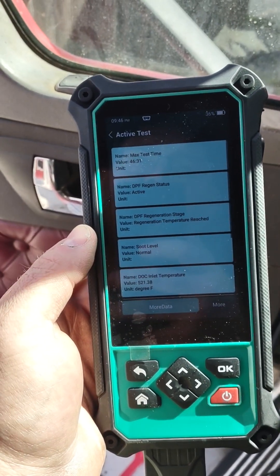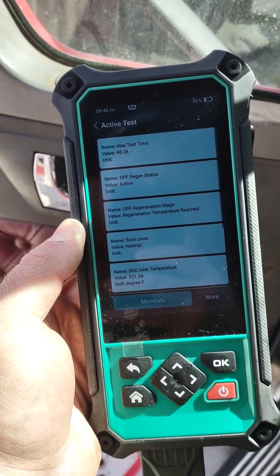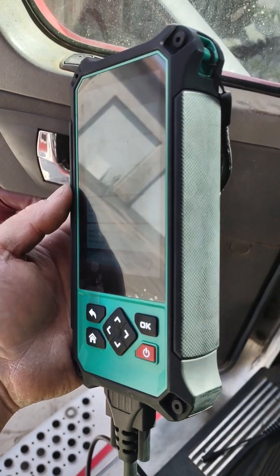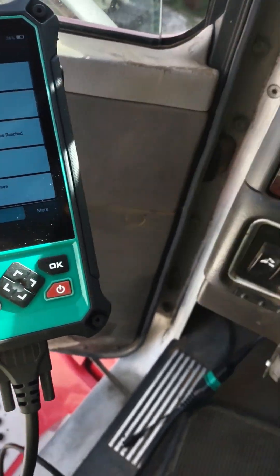Anyway, great tool to have. At $1,400, I'm in a position where it would have cost me a thousand bucks just to tow to the dealer alone where I'm at, plus the fee they would charge to do this on their own. So it's a good investment. It comes with a nice case with a bunch of adapters.